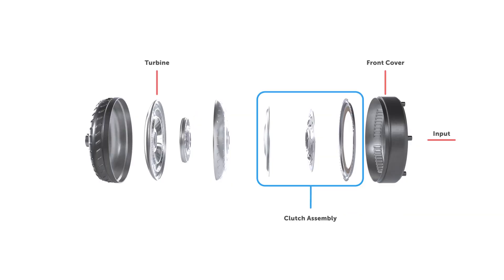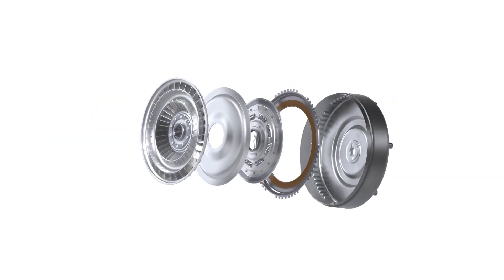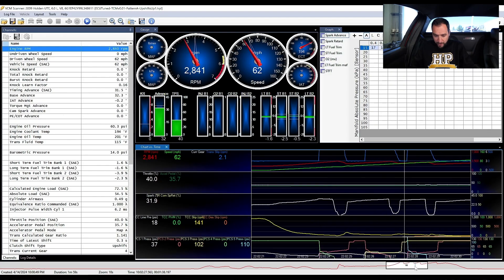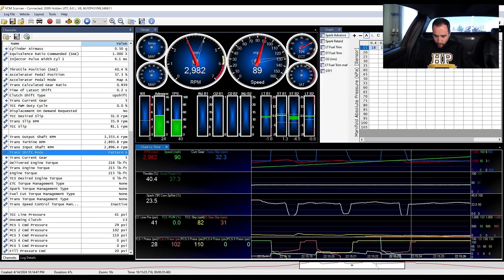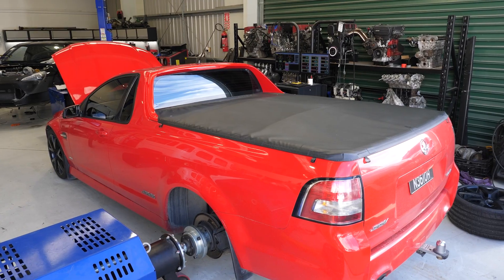The information in the course teaches you the core principles behind automatic transmission operation. You will learn absolutely everything you need to know about tuning your automatic, potentially taking it from something that feels like an uninspiring wet blanket to something that feels responsive,